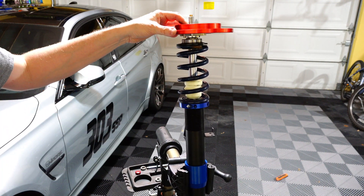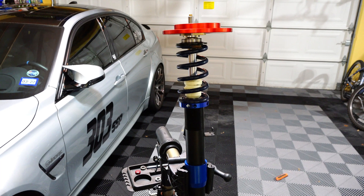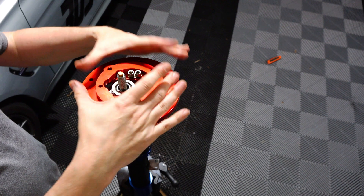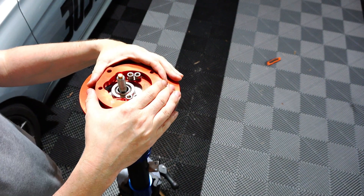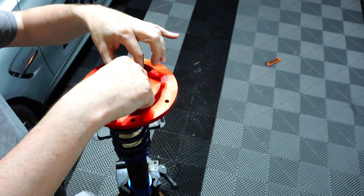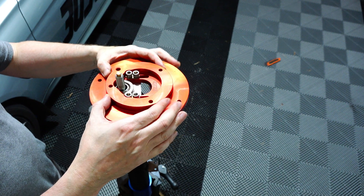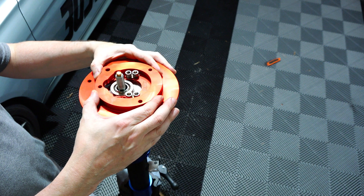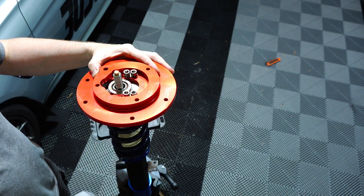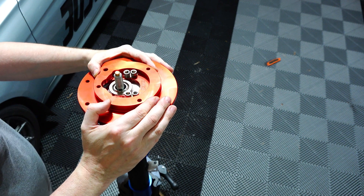So now that we have this thing on top, let's move the camera to show the top of the camber plate. Okay, so now we're looking at the top of the camber plate — that sits on your strut tower in the car. When you want to adjust the angle, you basically loosen these guys and you can move them around to get a different position. For track usage, maybe minus three, three and a half, maybe minus four degrees — depends how much turning you're actually doing.